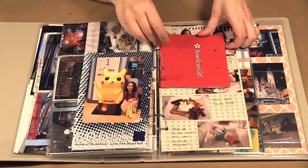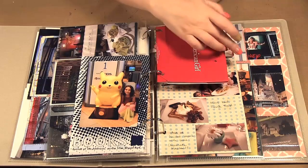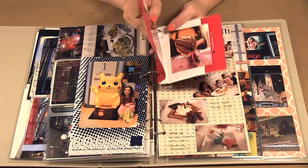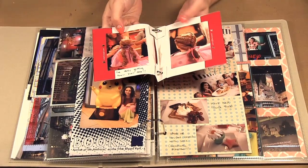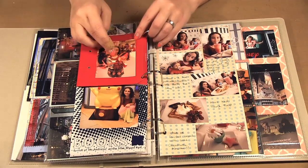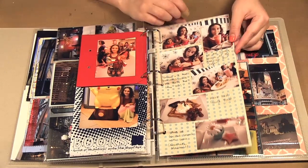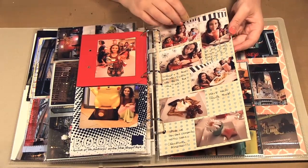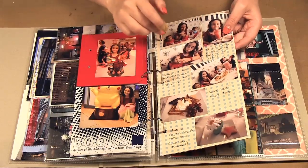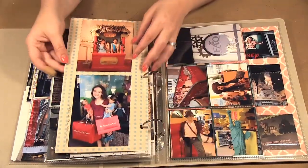Then I had this American Girl bag to introduce the American Girl pictures. Here are some pictures of the dolls getting their hair done, Gemma with the dolls, and the cafe. For this I took a piece of paper from the collection, folded it in half, and punched the holes — so there are pictures of our meal and then pictures of leaving the store.